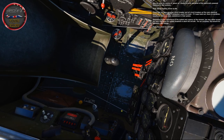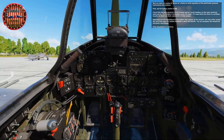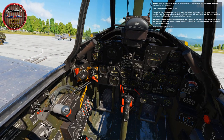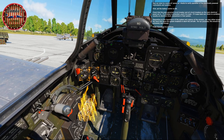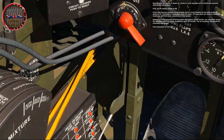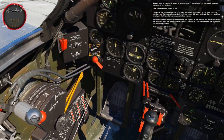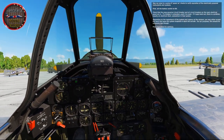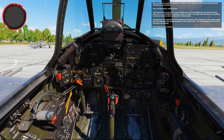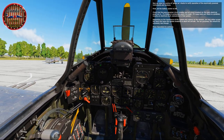Now we come to a series of power-on checks to verify operation of the electrically powered instruments and systems. First, set the battery switch to on. Check that the prop governor circuit breaker and all circuit breakers on the main electrical panel are in. If a breaker is extended, push it to reset. If it pops back out, there's a problem — usually an electrical short somewhere in that system. Depending on the importance of the system and urgency of the mission, you may either accept the fault and leave the system disabled, or abort the aircraft.